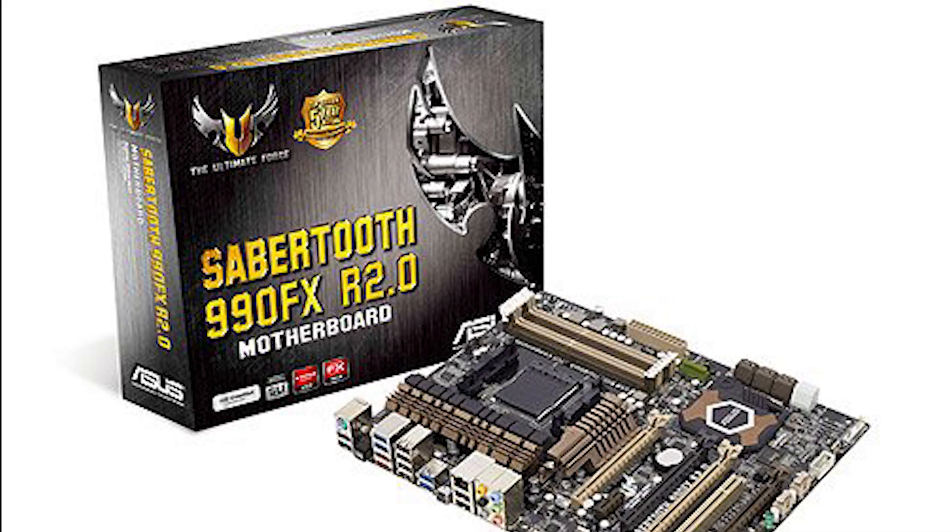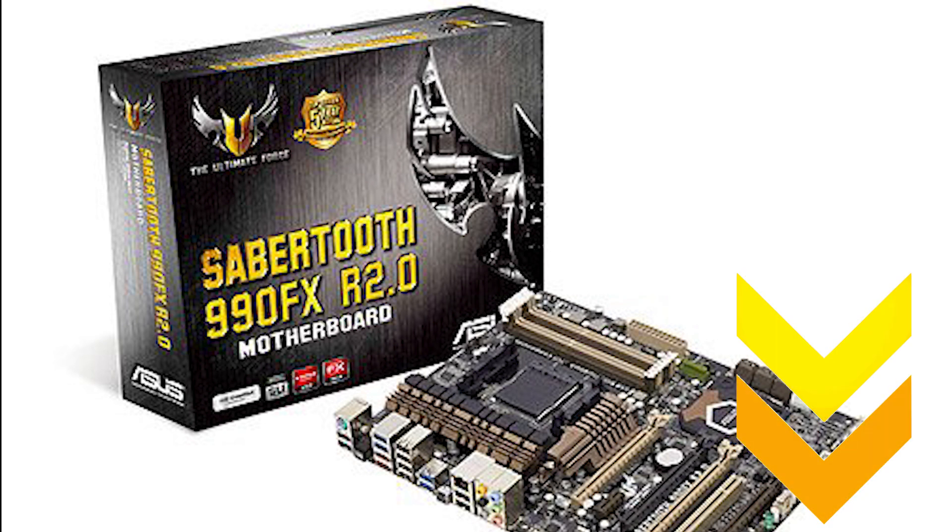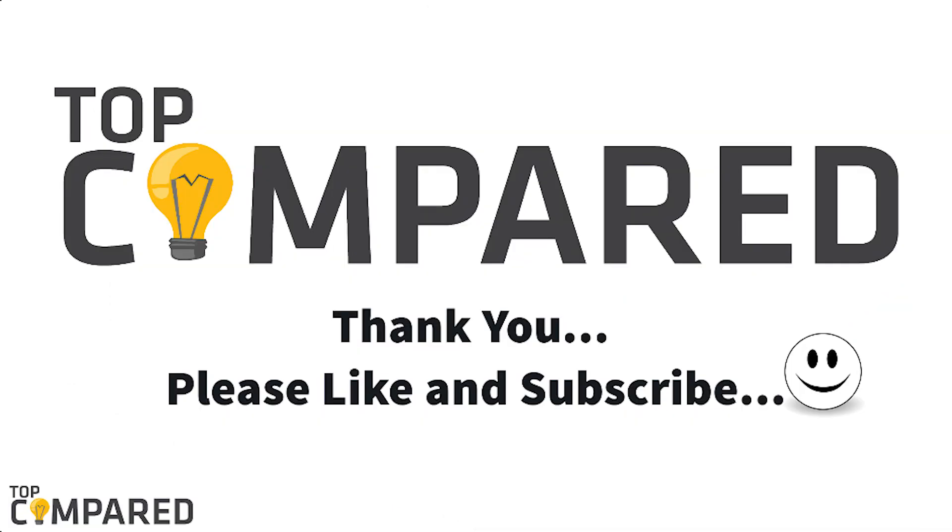After a lot of contemplation, my choice is the ASUS TUF Sabertooth 990FX R2.0 motherboard. It has TUF capacitors, chokes, and multiple digital voltage controllers for precise adjustment and tuning. I have attached the product links in the description box below. Please like and share the video if you find it informative. To get more such videos from us, please subscribe to our channel. Thank you.